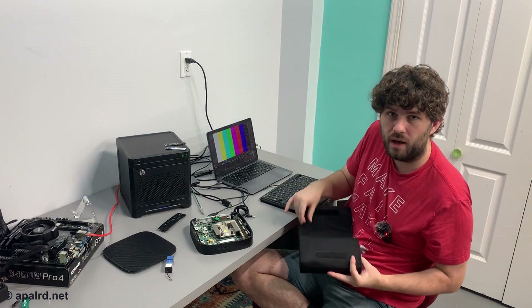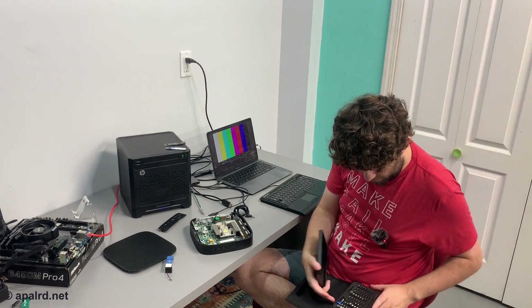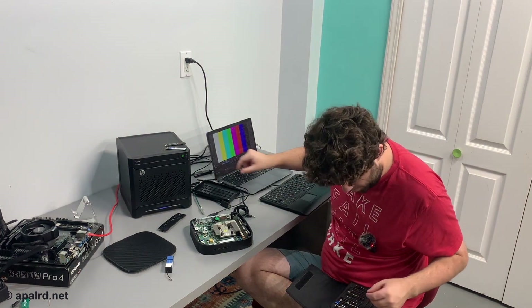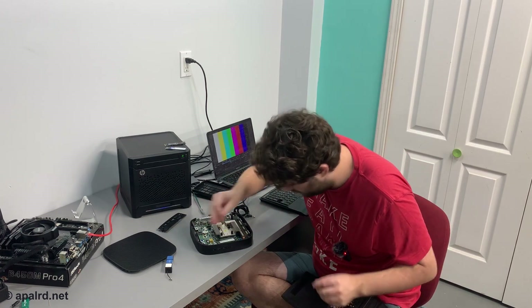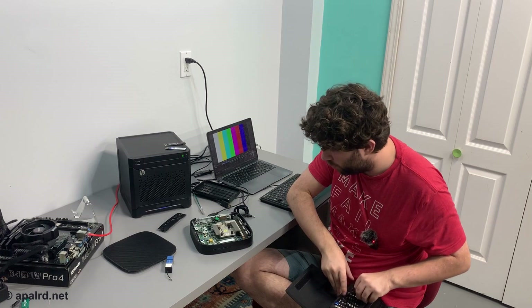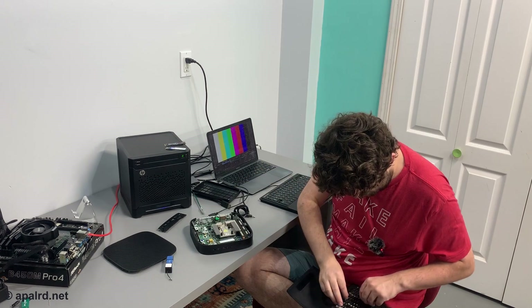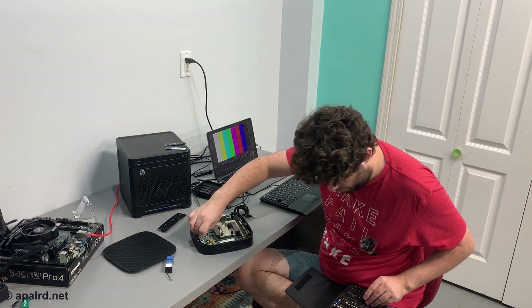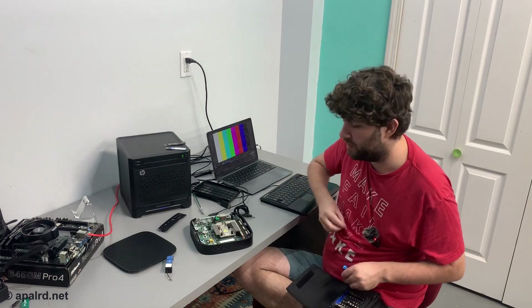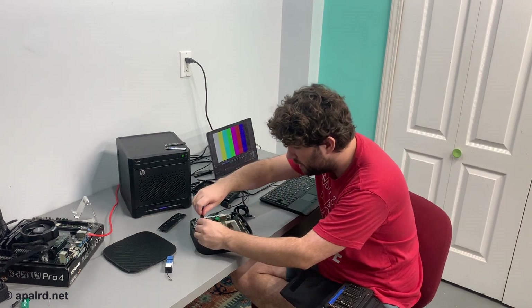The seller on eBay removed the SSD from mine, which is honestly good practice if you're selling stuff — either wipe it or remove it. The screw for the SSD is a Torx — it's going to be a T8. Or you could buy an iFixit kit and have all of them. Not sponsored, they just make good stuff.